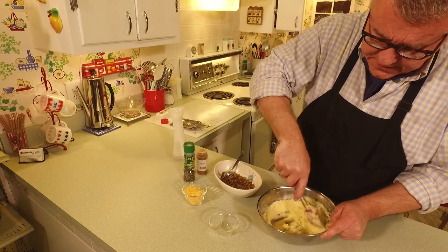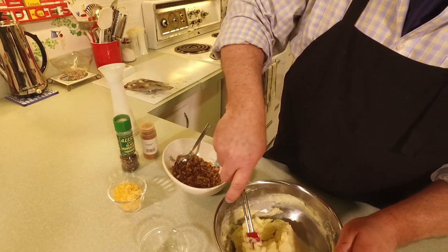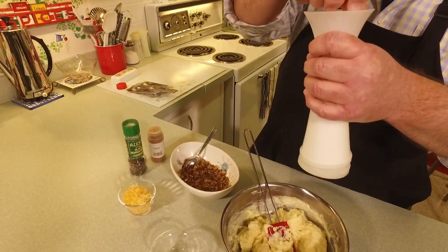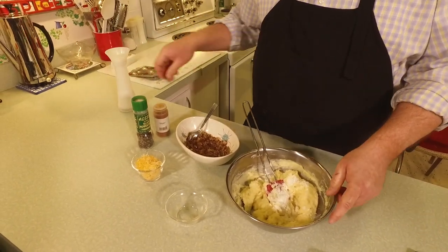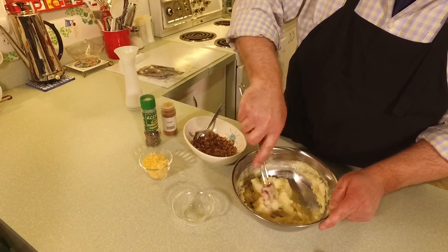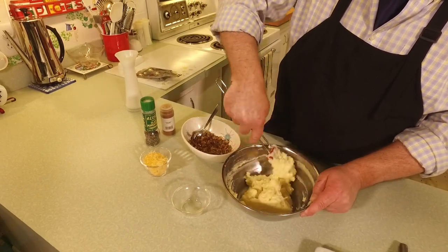I put in a tablespoon and then a little bit more — it's really a feel thing. About two tablespoons total for roughly two and a half cups of mashed potatoes. You just don't want them runny; once you put the egg in you're adding liquid, so adjust as needed.